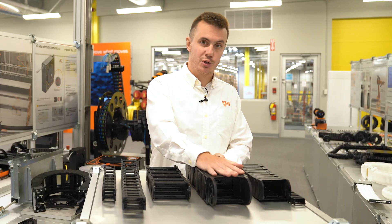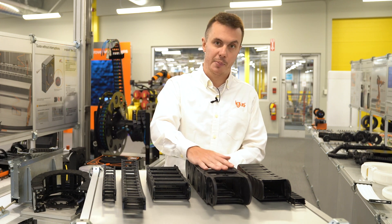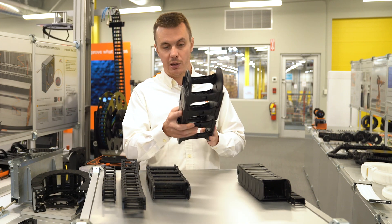Feel free to just gather those three part numbers, call into IGUS, and we'll help you assemble a top-level part number that can be used to order an assembled piece of chain.